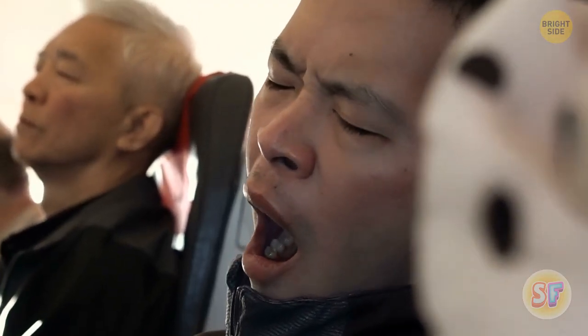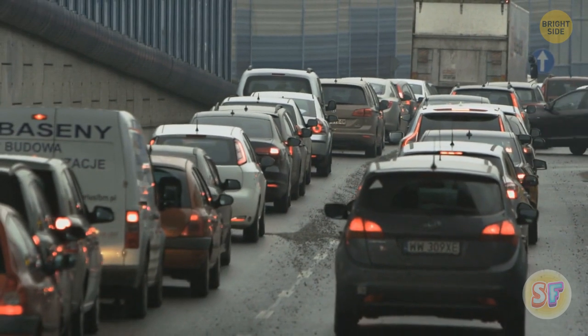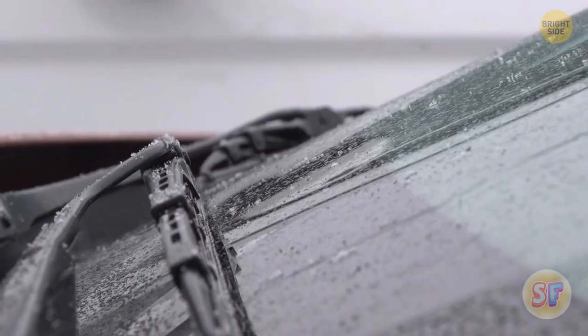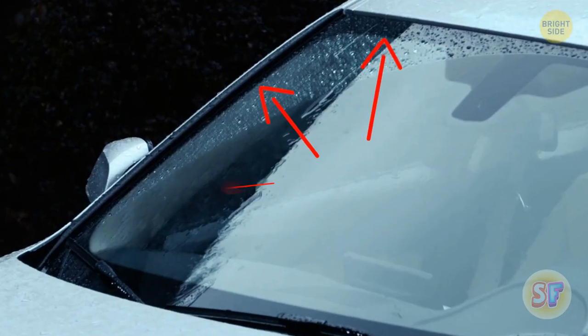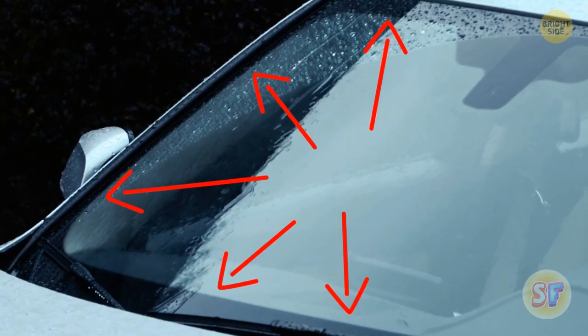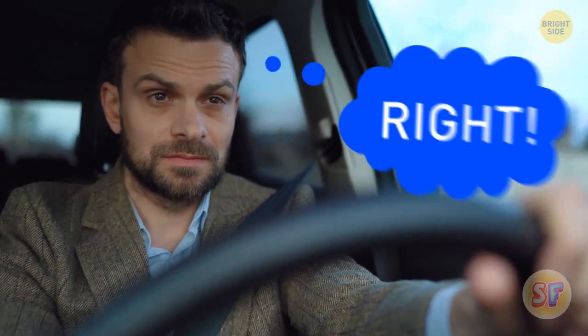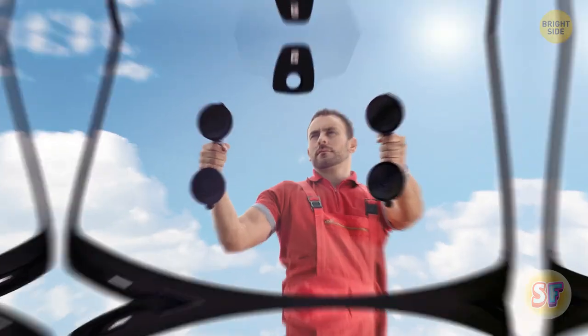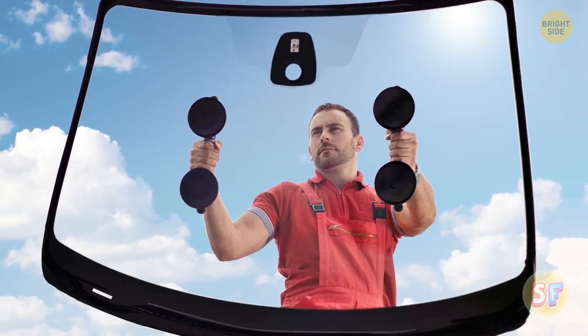Sitting in a long traffic light usually makes me hungry, bored, and a little curious. Have you ever thought about those black dots and that black line all along the edges of your windshield? It looks cool enough, but it's gotta have a hidden use, right? Well, the black line is called a frit, and it's there to help your windshield from popping out of the car. Pretty important, I'd say.